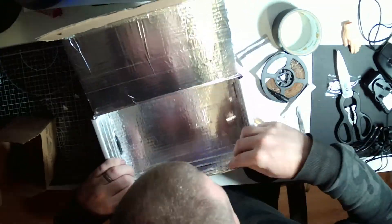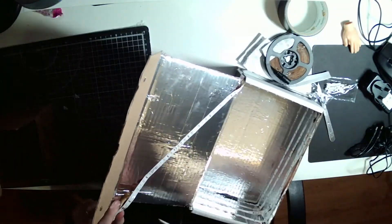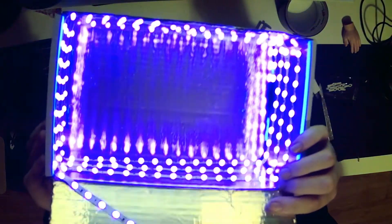I just peeled off the adhesive back of the LED lights and stuck them onto the box. You don't have to put them on every single face because it is reflecting. And look at that — a UV cure box! I have no clue if this is going to work or not.